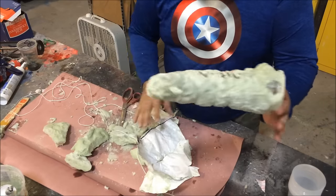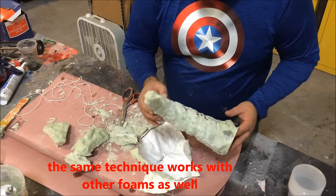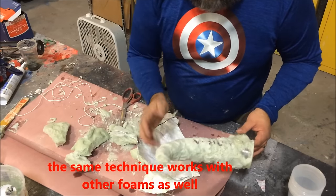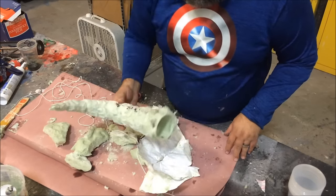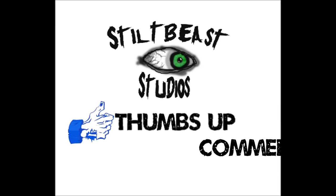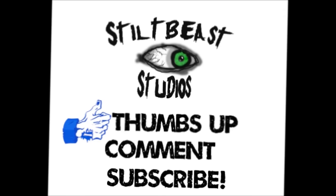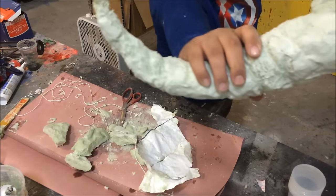When you make a set, do your two patterns at the same time, or do one pattern and trace it so both horns are the same size. Go make stuff!